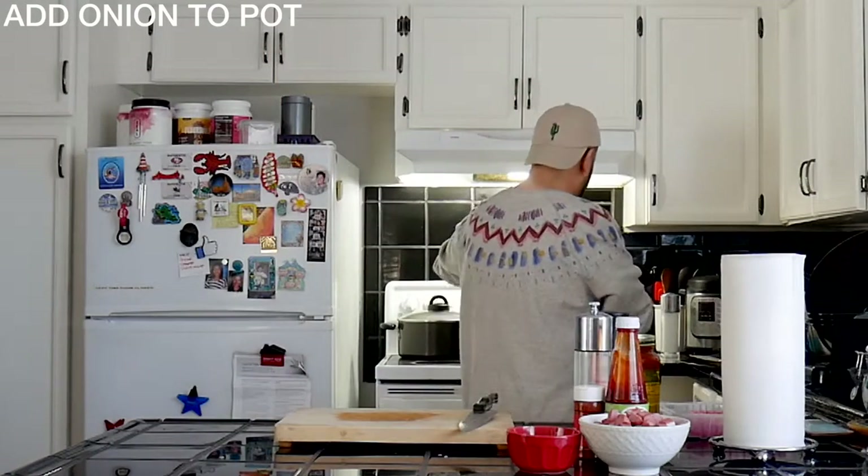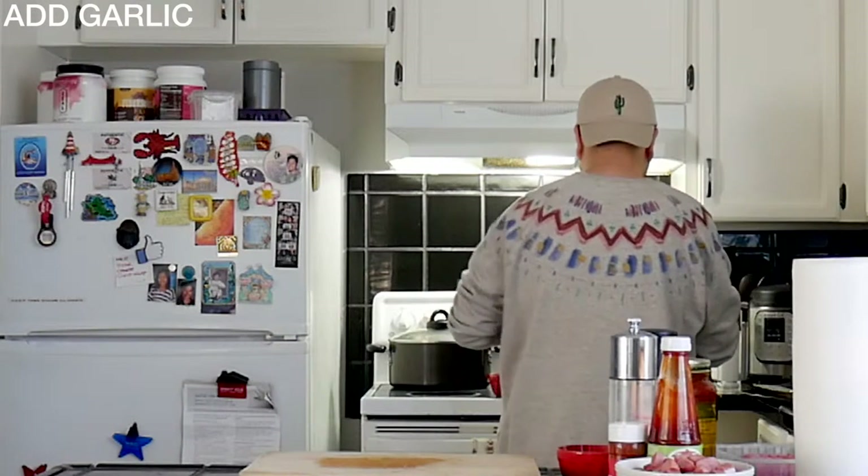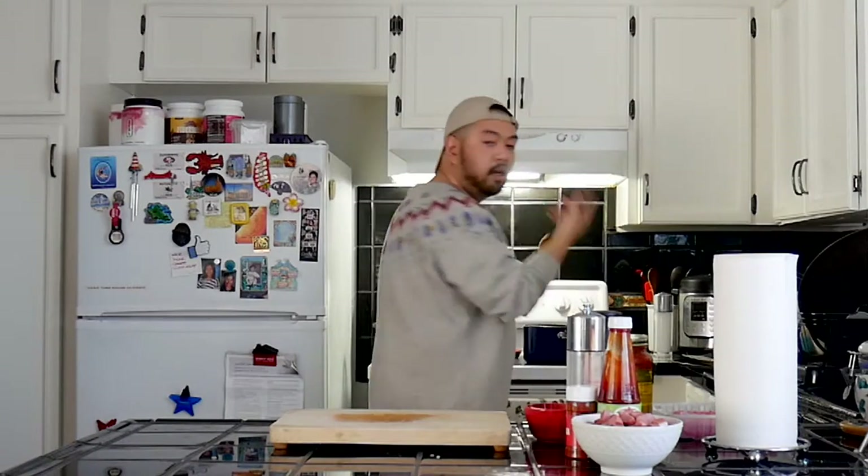Drop those onions in. So the onions and garlic are sweated out — then it's time to add these bad boys.